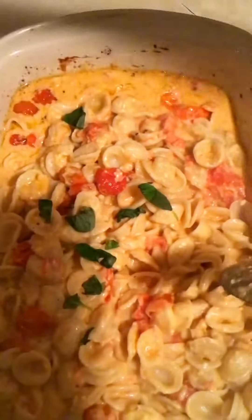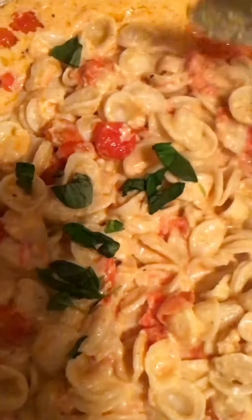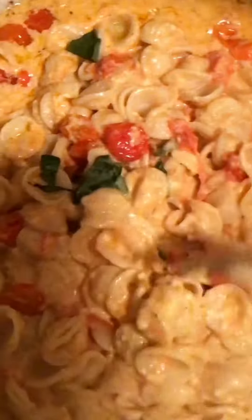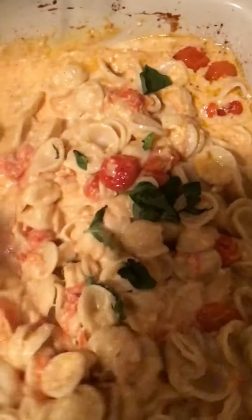I then added some fresh chopped basil, which I really had to search and find because there seems to be a fresh basil and feta cheese shortage in the grocery store.